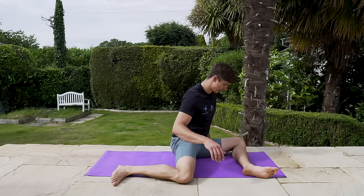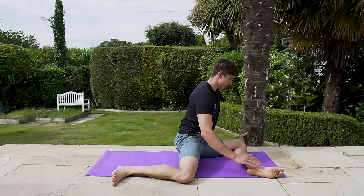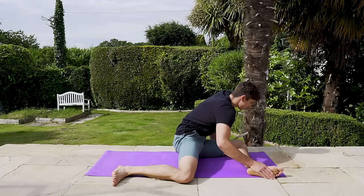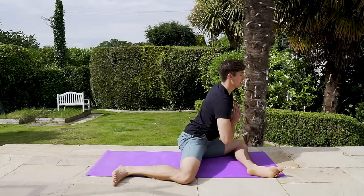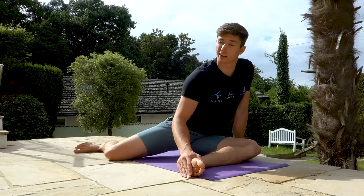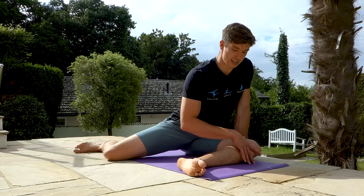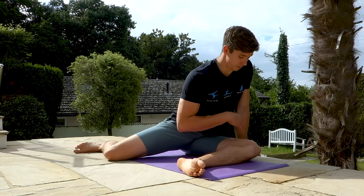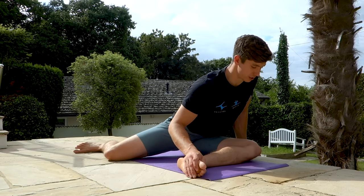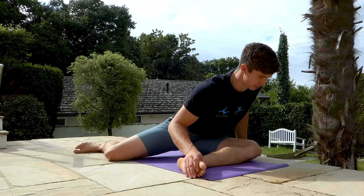In the 90/90 position, be nice and upright with your left leg out at 90 degrees. Place your right hand on your left foot and lean forward as far as you can — don't round, keep your chest proud and move your hip over. Hold for about 30 seconds. If you can, do a little PNF: press your knee into the ground, contract the glute for five seconds, breathe out, and try to sink a little bit deeper into the stretch. Do that a couple of times.